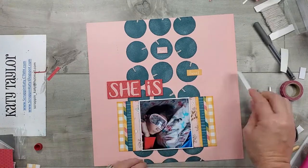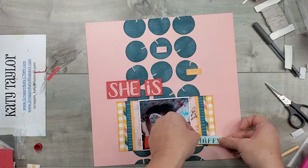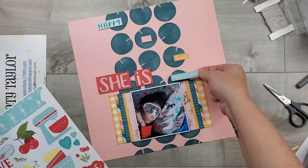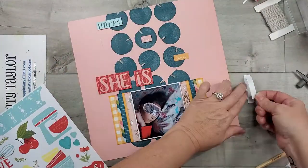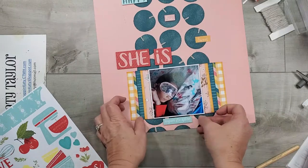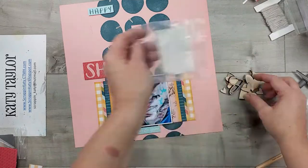They've got pretty tight trim around them, so I just trim those and again add 3D foam tape and put them down. For my other sentiments I'm going to pull out the Eat Play Love sticker sheet — it's got a couple I want to use. This one says 'sugar and spice' because we all know little girls are full of sugar and spice, and then I'm also pulling out our wooden hearts.